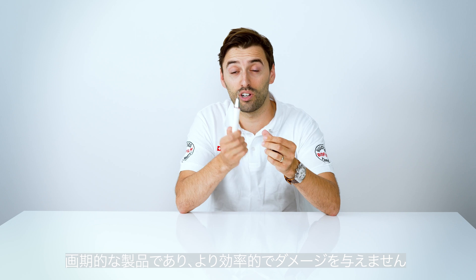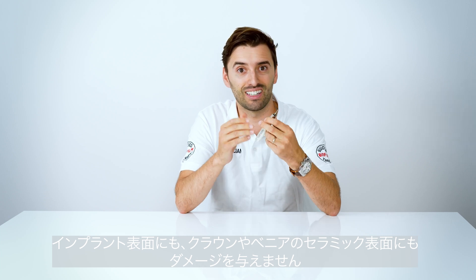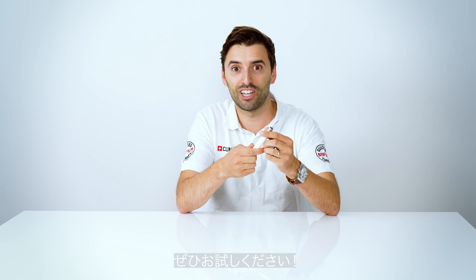Use our PI Max peri-implant instrument — you can see the difference. You're going to be happy to switch to a more revolutionary and efficient product that doesn't damage the implant surface and doesn't damage the ceramic surface of the veneers and crowns. Get yours!